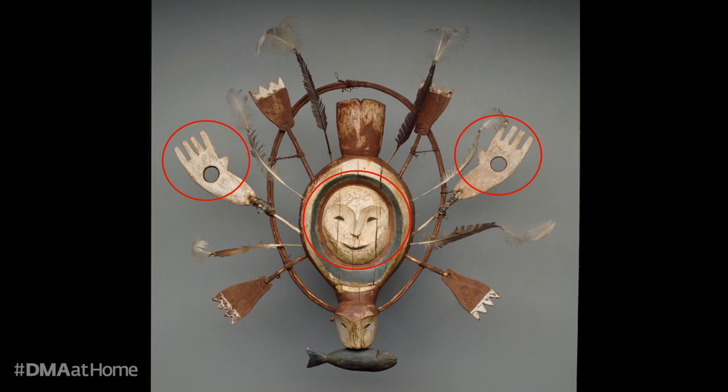Like the materials that this mask is made of, the animals portrayed here are found in western Alaska, and they are animals that in the 19th century at least would have been hunted for food, pelts, or other resources that the community needed.